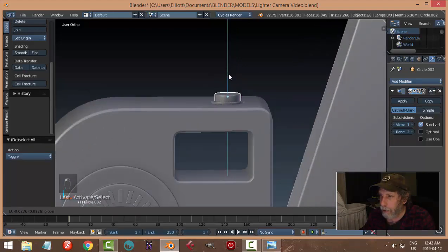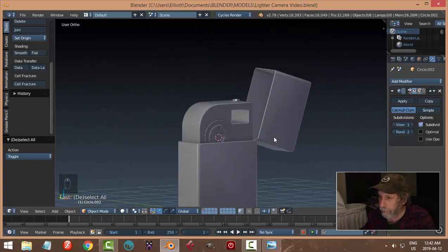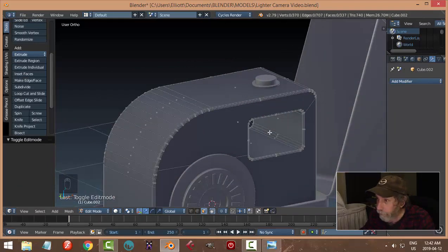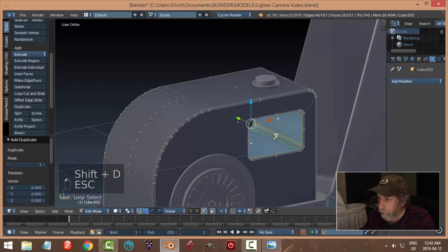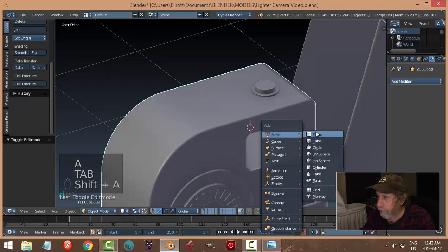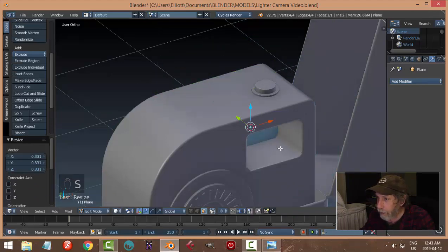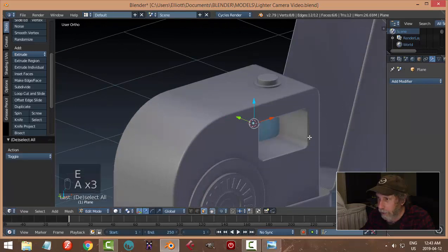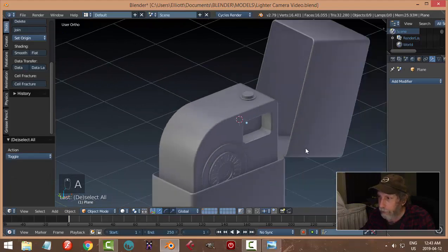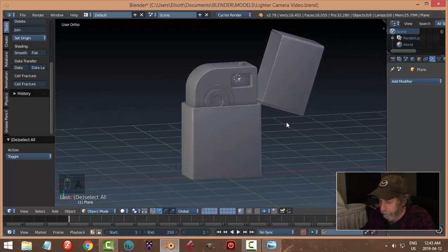Decide how big the button should be — that's basically it. Now let's get a little bit of glass in there. Select here and there, Shift+S cursor to selected, and bring in a plane. Rotate X 90, scale it down so it's right in the middle, give it a bit of thickness. Make sure it's big enough — I might want it up there because I'm rendering from the front so it's somewhat visible.